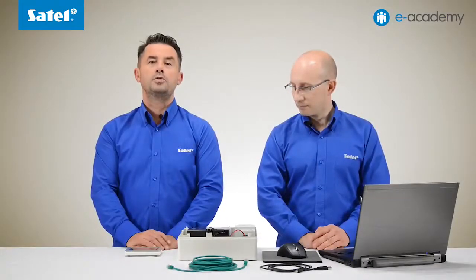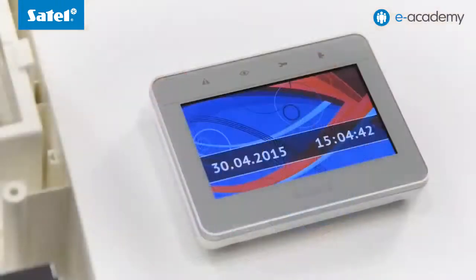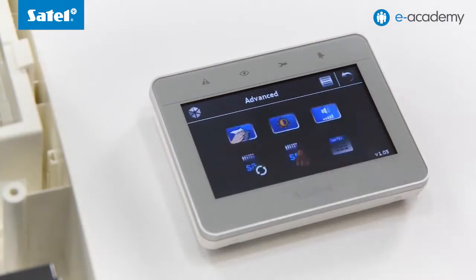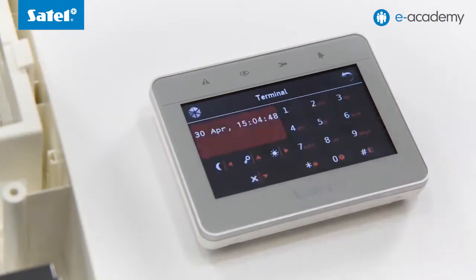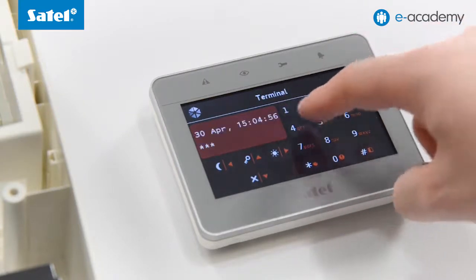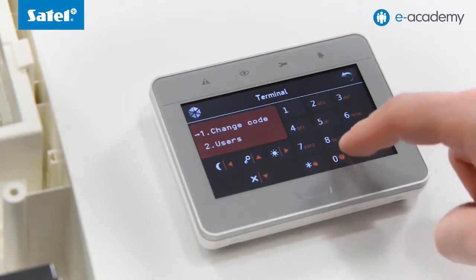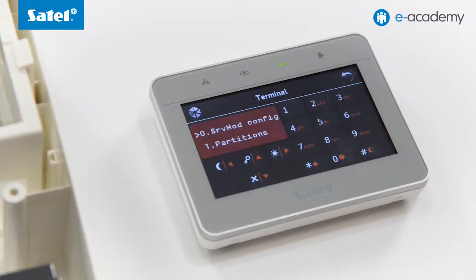Open the advanced settings on the keypad. Click the key icon and then the keypad icon to start up the terminal. Using the keys, launch the service mode in the control panel. Enter the default code 12345 star, and then tap 00 hash. Entering the service mode is indicated on the keypad by the icon key backlight going on. Now you can connect to the computer.